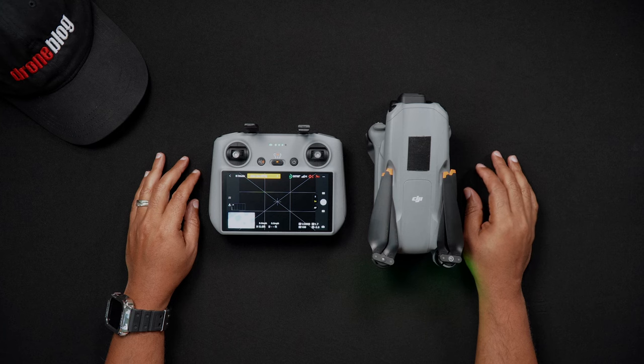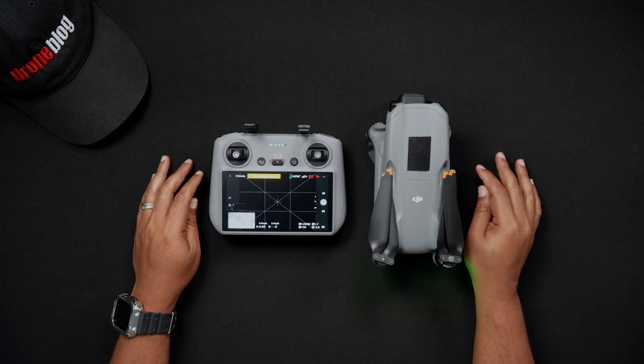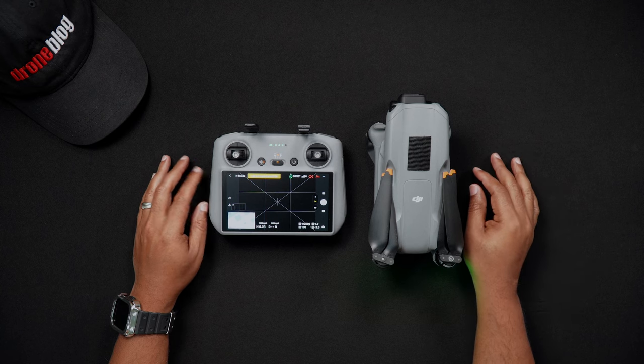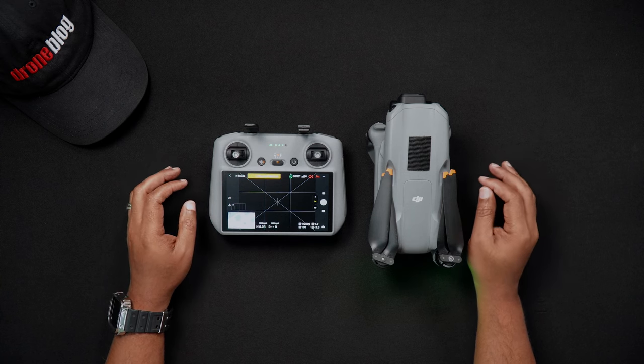Now why connect to Wi-Fi? Since Wi-Fi isn't critical to flying the Air 3, this is a question many who initially start flying DJI drones wonder about. There are two very specific reasons why as an Air 3 owner with a DJI RC2 you'd want to connect to Wi-Fi.